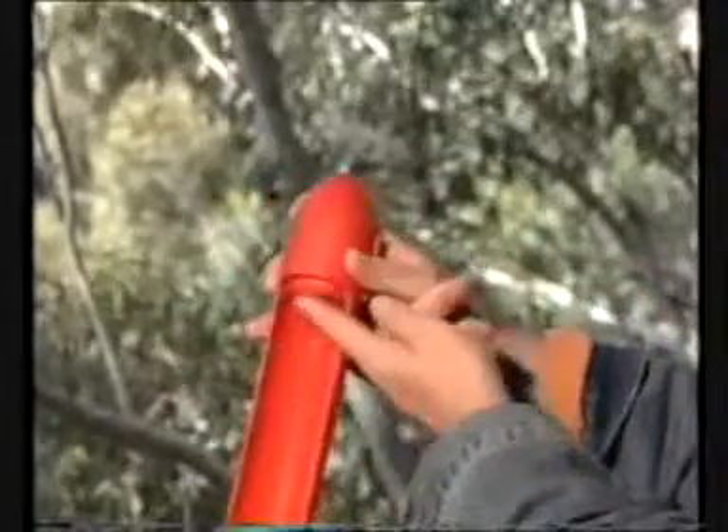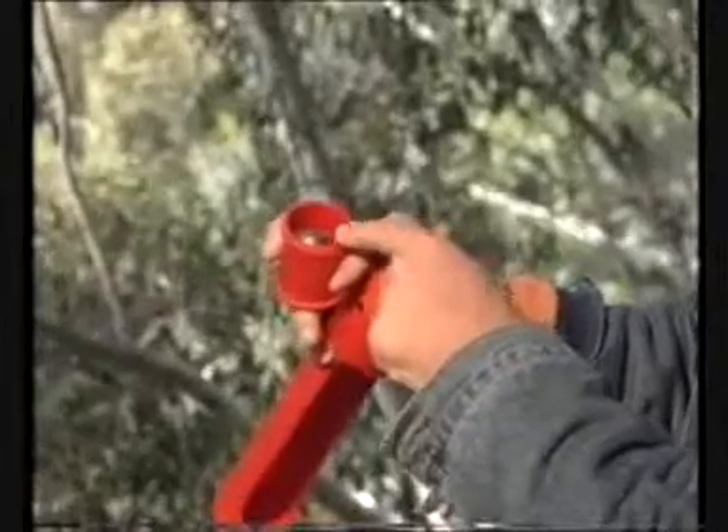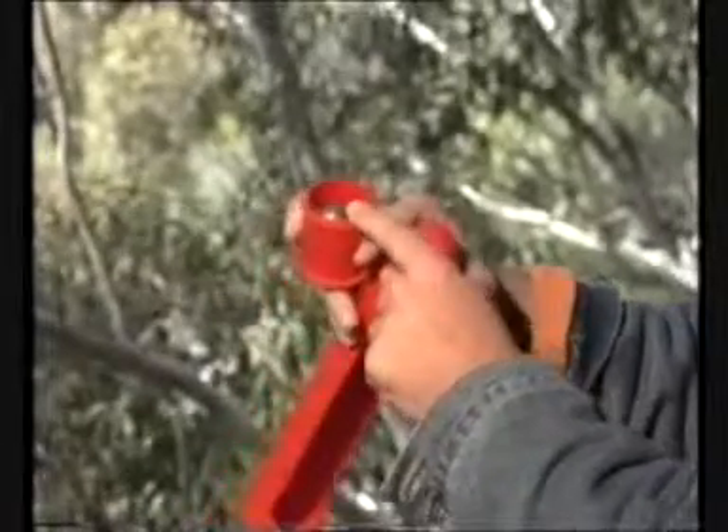The weight cartridge will drop down. Weight can be added to the cartridge or taken away from the cartridge depending on the current conditions.